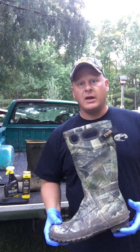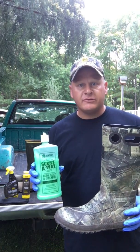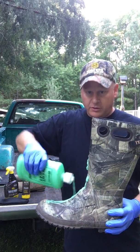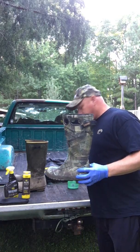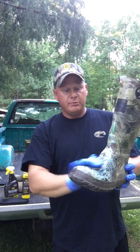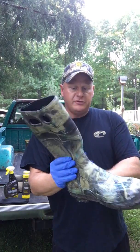So what I'll do is before the season comes in, a week or two in advance, I'll come out here and grab my green Scent-Away soap. You want to basically take it, squirt it all over the boots, squirt it inside your boots, and just rub it in. You're getting all the scent off your boots — it's basically just like washing your clothes, except you're doing it to your boots.